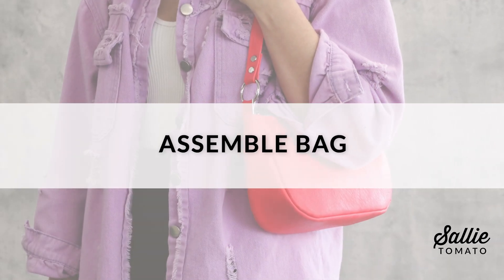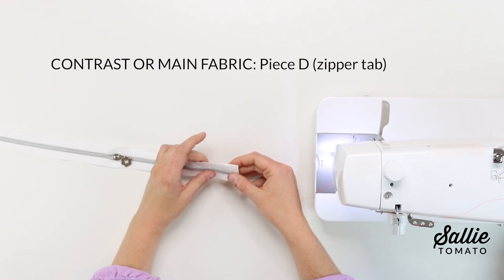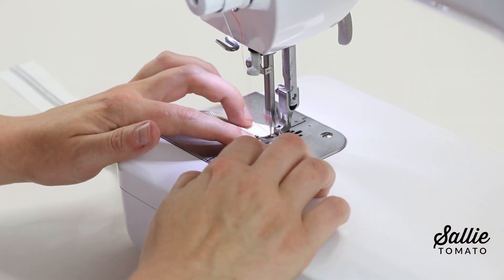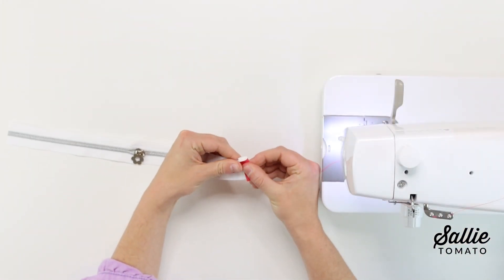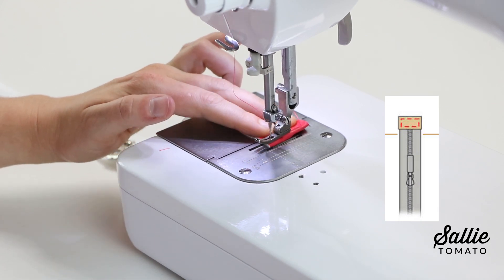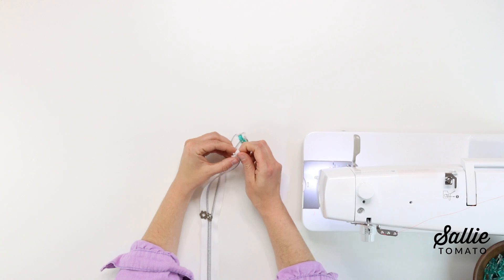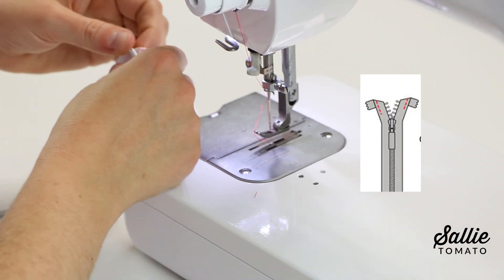Now we're ready to assemble the bag. With wrong sides together, align the closed raw end of the zipper along the center of the contrast piece D zipper tab. Topstitch the zipper an eighth inch from the raw edge. Then fold the tab in half, covering the right side of the zipper, and topstitch the tab an eighth inch from each edge. Next, with wrong sides together at the open end of the zipper, fold each end of the zipper at a 90-degree angle away from the center and stitch in place.